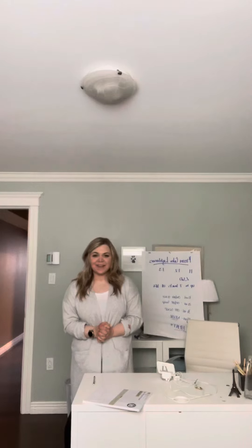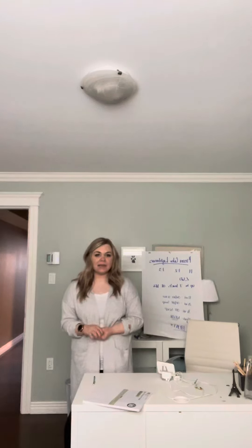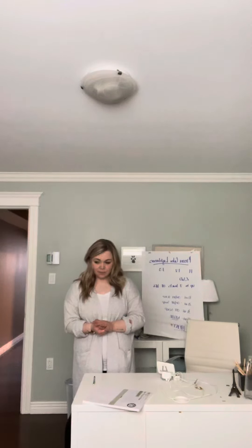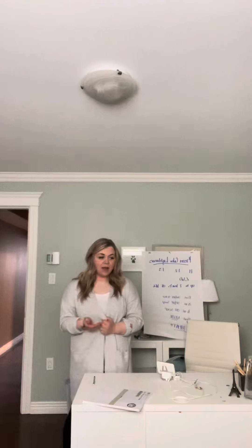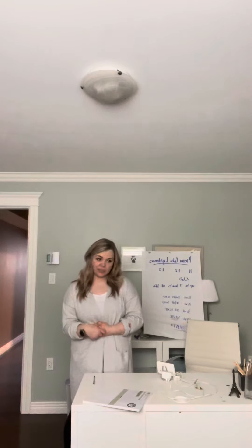Next up we're going to talk about our Kenra color lighteners. There are two Kenra color lighteners. Our first is the blue powder lightener, which helps control warmth as you lift. Next we have the no ammonia lightener, which is a lightener made with no ammonia that will give you beautiful results with just a gentler formulation.